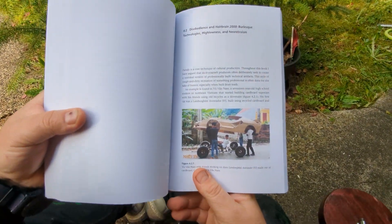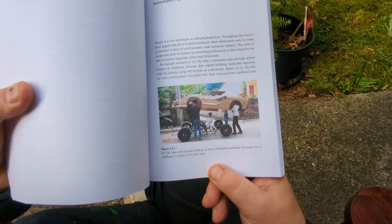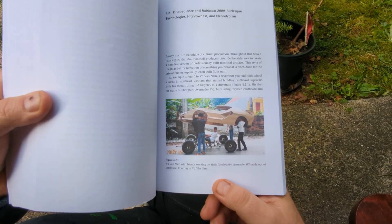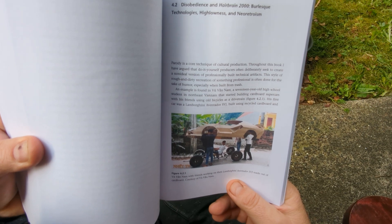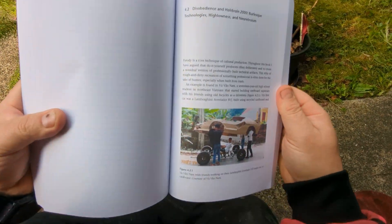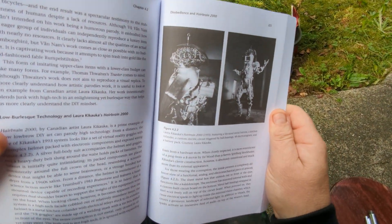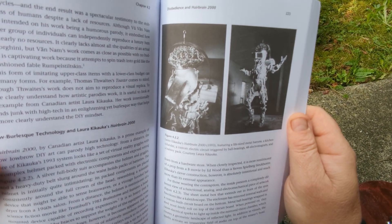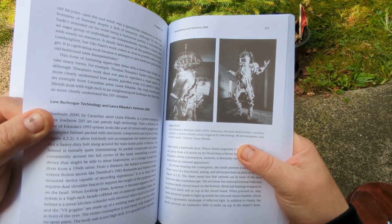So, what does all that mean? A lot of big words. But thankfully, these Vietnamese dudes who make Lamborghinis out of cardboard will help guide us. 'Disobedience and Hairbrain 2000' is by Canadian artist Laura Kakaoka, who lives in Germany. I should show Hairbrain 2000 — this is super funny. It's great, because what it tries to do is a parody of VR that is built in 1993.